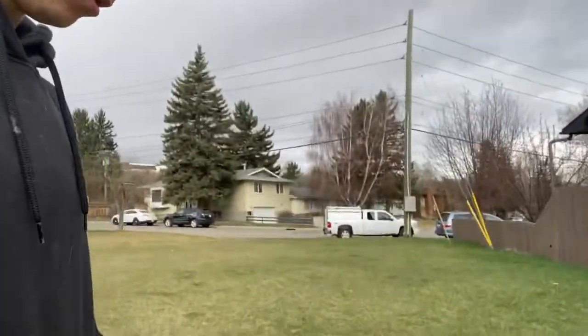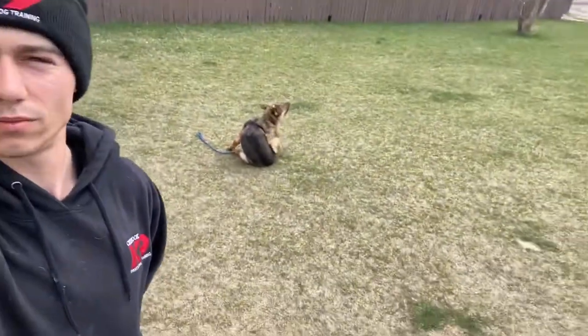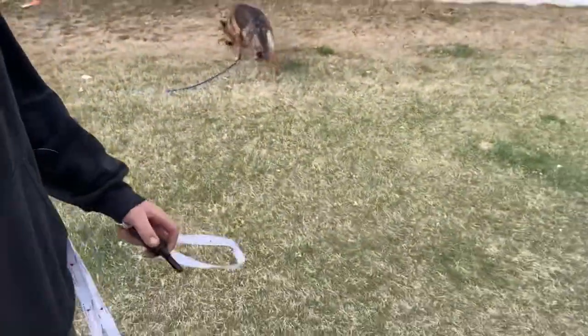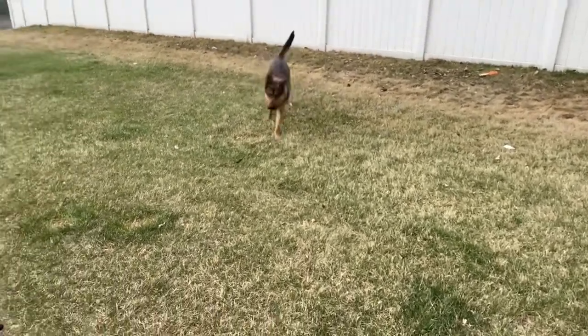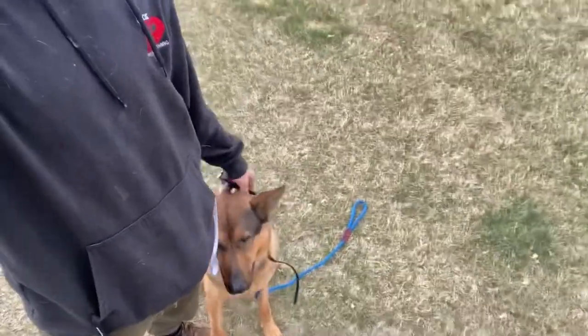He's doing a pretty good job of just sticking with me here. I'm going to recall him now. Midas, come. Sit. He laid down again — he's got a bit of a habit of doing that right now, so we're going to work on that. Midas, sit. Good. Now I'm going to say heel. He's expected to walk beside my foot, but he can't sniff the ground now because he's in that heel position — he needs to be paying attention to me. Anytime that nose goes to the ground, we're going to mark that with a no and apply a correction.